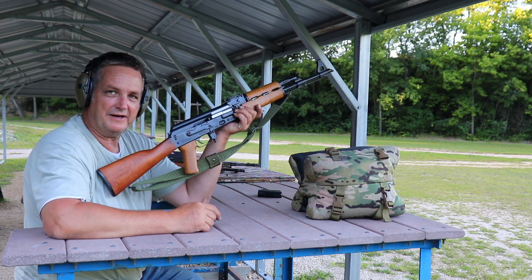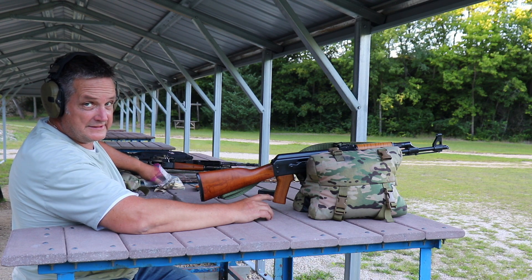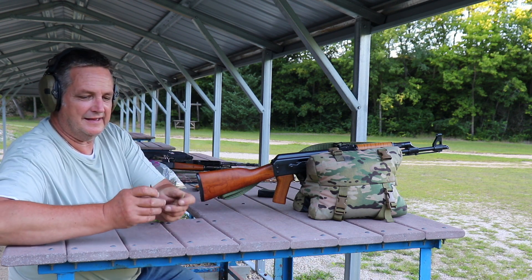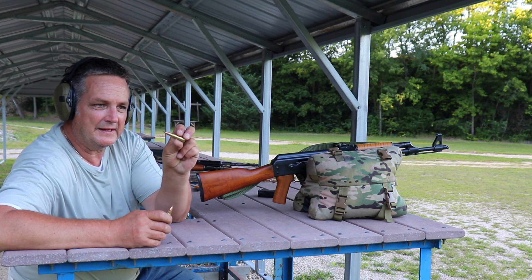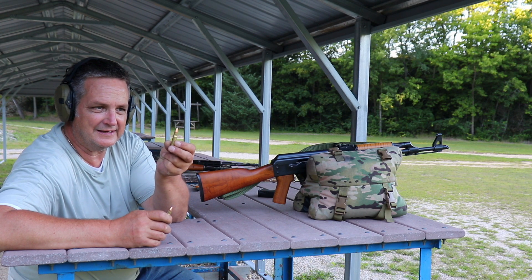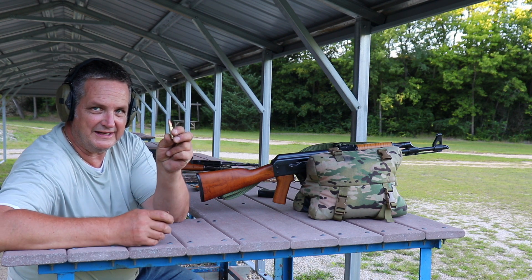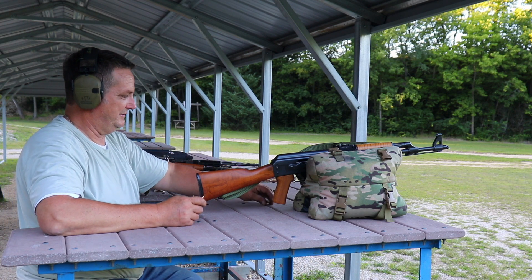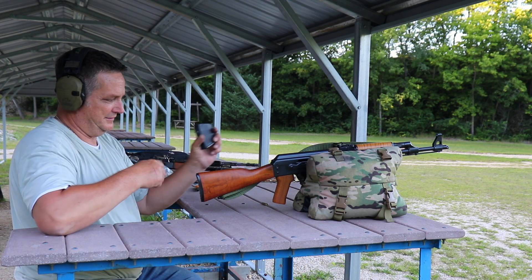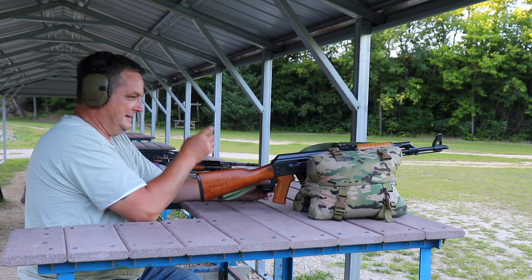We've got a little surprise — we're going to fire three-round groups with some of our reloads from the X39 project. These came about from ideas that Fred gave me originally. These are Nosler Varmageddon, .310 diameter, about 125 grain, with CFE black powder. We'll shoot a three-round group and see how it does compared to the Tula.